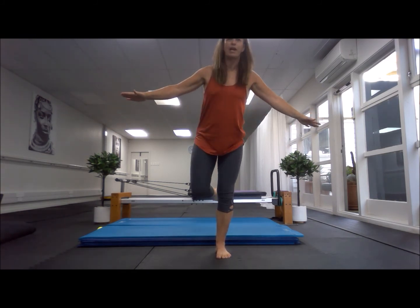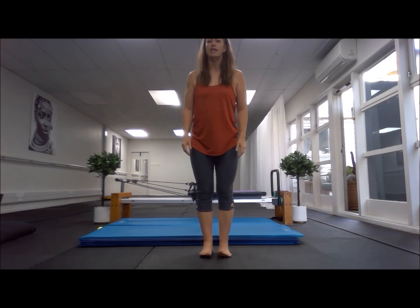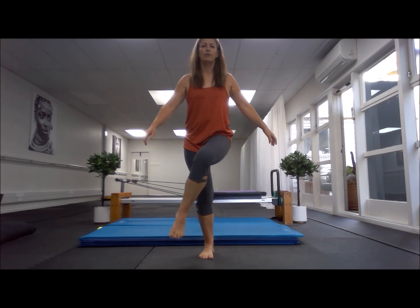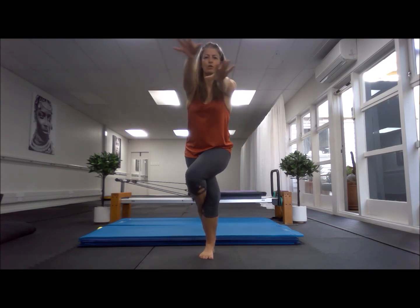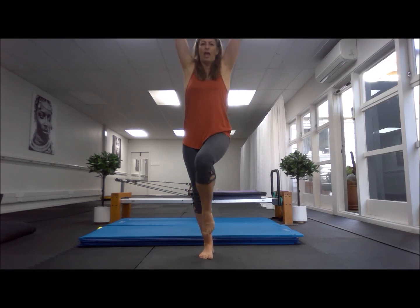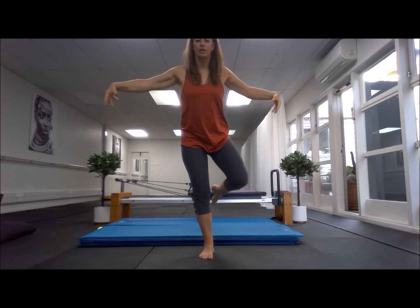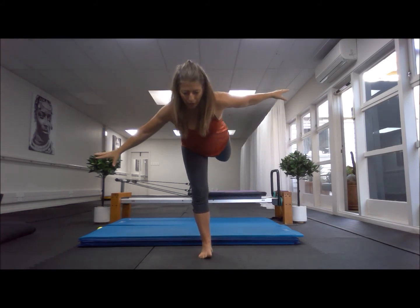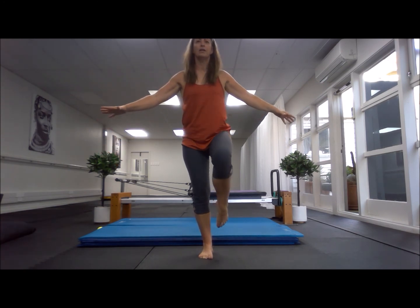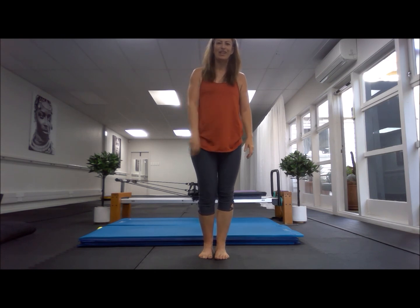Bring yourself slowly back with your core on, and place that foot down. Straight away into the other side — lift your left leg, wrap it round the front and behind, left arm goes underneath, wrap and lift. Up and out, hand to knee, up and out, aeroplane. Feel that triangle of balance, and bring yourself back. Well done — three times guys.